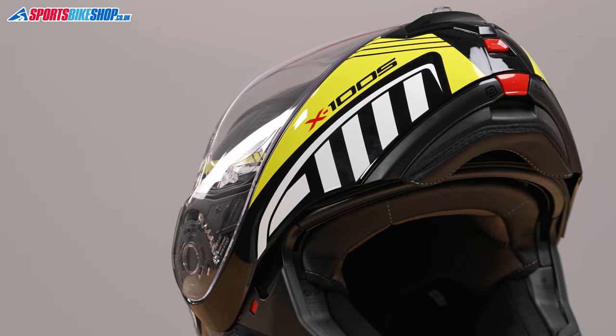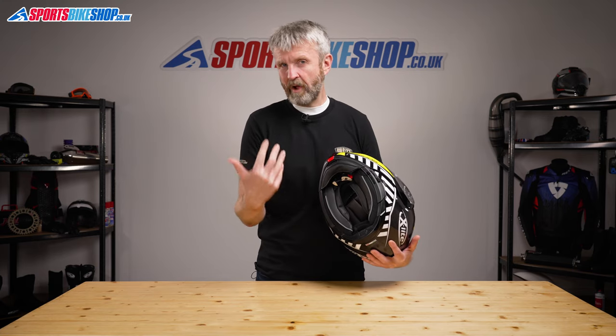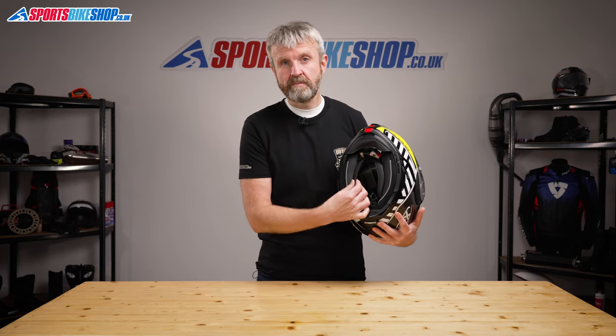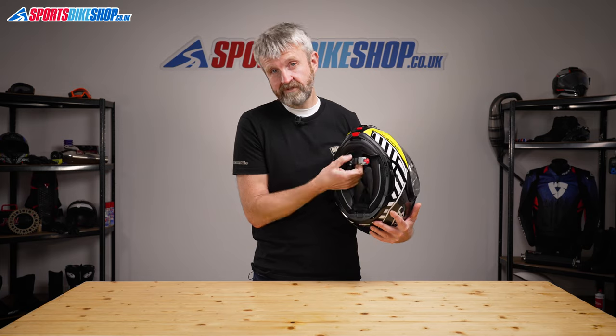There's a chin curtain that comes with this helmet, clipping into the base of the chin bar, and that helps keep the ride quiet. I can't speak for all scenarios, but I reviewed this helmet while riding a Suzuki V-Strom 650 XT and found it to be very quiet. I think the chin curtain helps a lot with that, as do the extension flaps on the base that create a closer fit around the neck and block out more wind flow.